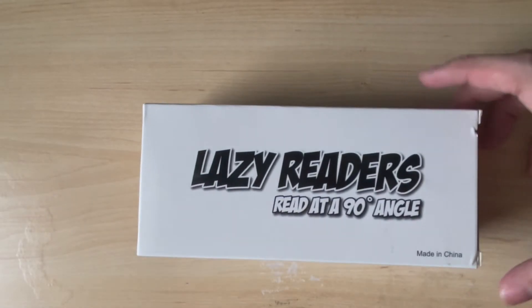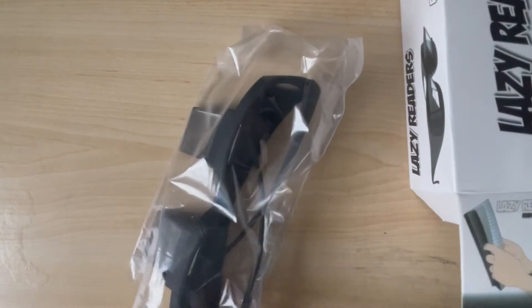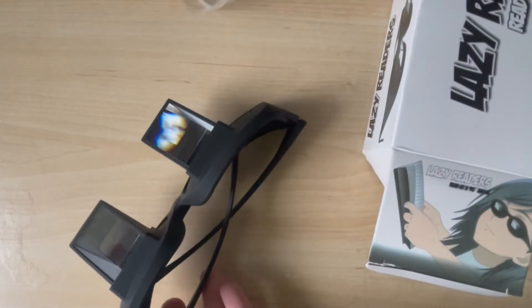For today's video, I will be unboxing the Lazy Readers at a 90-degree angle. I got it on Amazon — I believe it was $14.99. Oh my god, I can feel it!